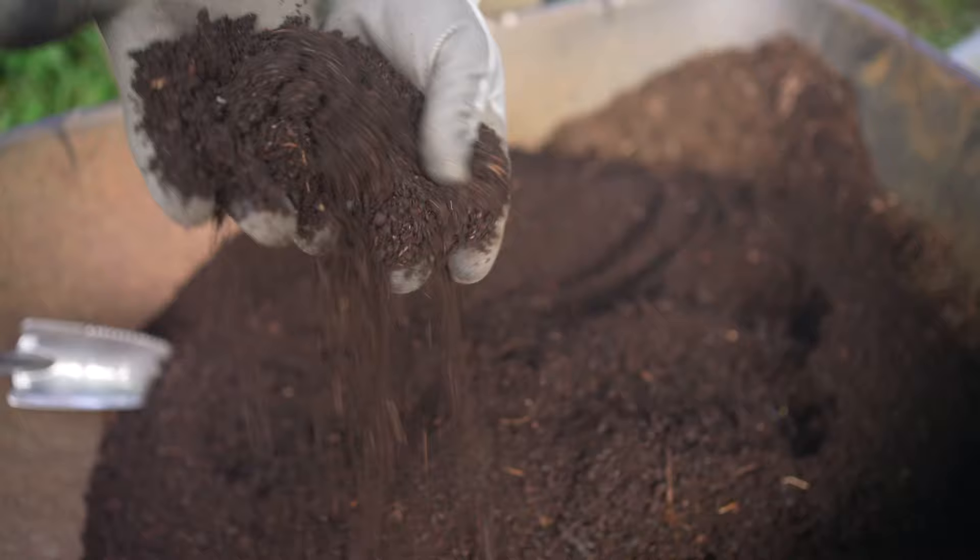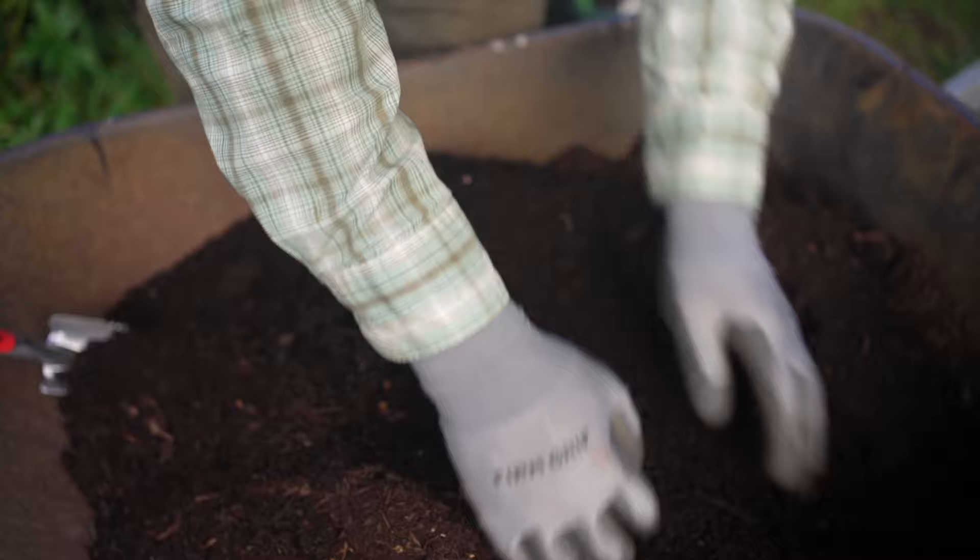Definitely stick around for the end of the video because we're going to be doing a really fun experiment where we test out four different fertilizers — three of which are homemade and one which is store-bought. We're going to test these out on some plants that are currently struggling, so stick around and watch the whole video.